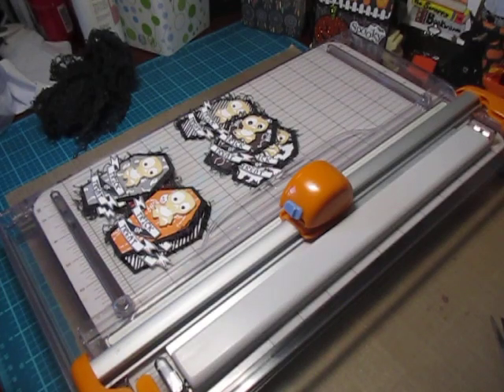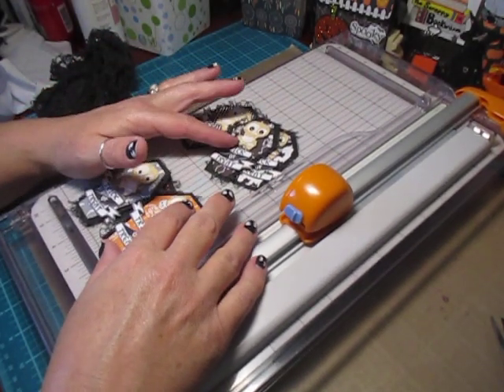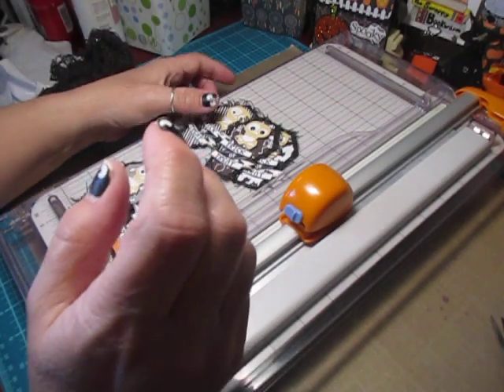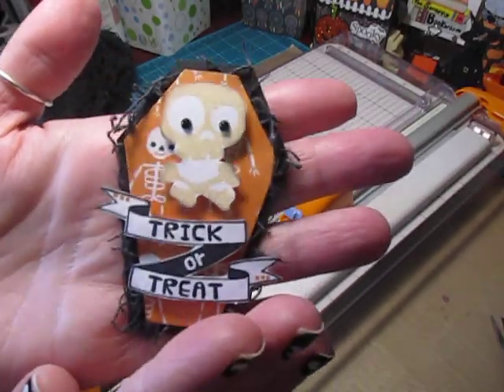Hey everybody, Cynthia here. I'm back to share how to make some coffin embellishments for my making embellishments series. And these are some of them that I made. Aren't they cute?